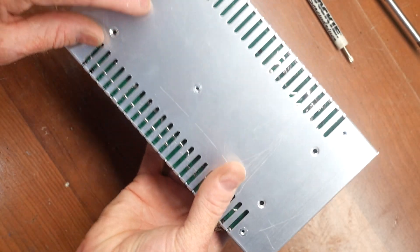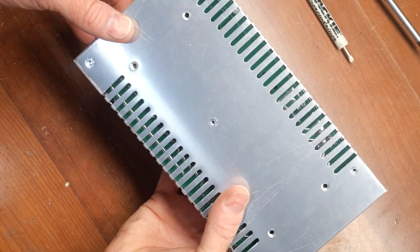I need to take this apart to mark the four holes to mount it on the back of the TV.